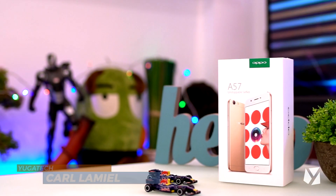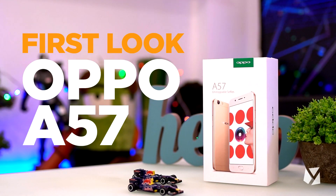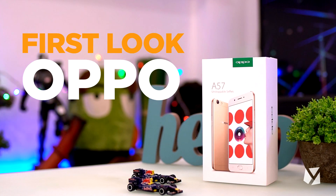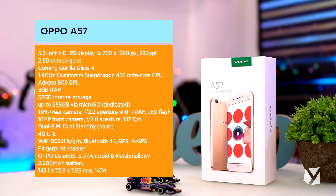Hey guys, Carl here from Yuga Tech and this is your first look at the OPPO A57, packed with a 5.2-inch display, a Snapdragon chip, 3GB RAM, and a 16MP selfie camera.